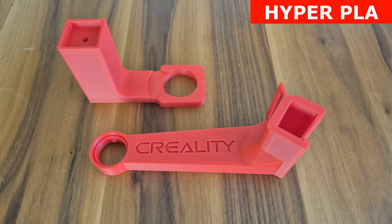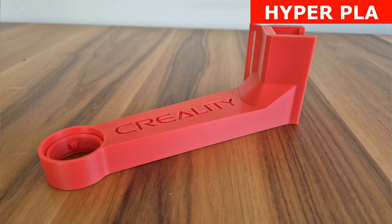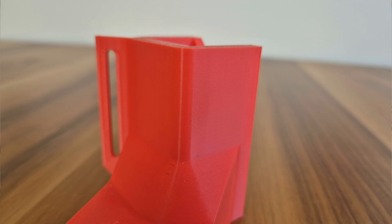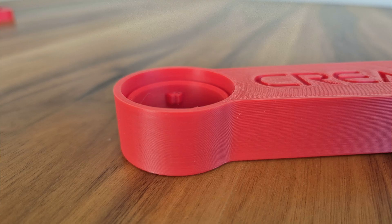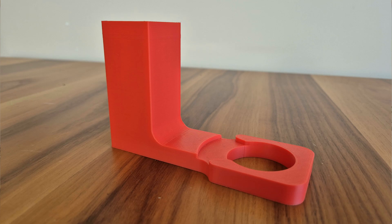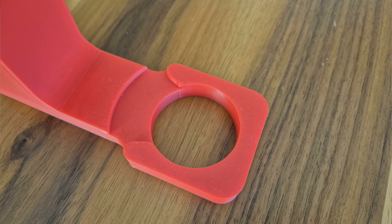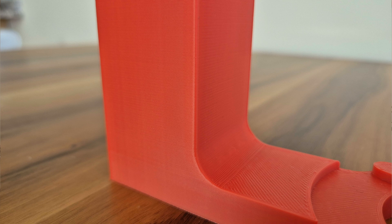The next two prints were also ready-made models preset to the settings in the printer's memory. One is the filament holder you can add to the top of the printer, and the other is the smart camera holder that you can optionally integrate. Both models printed quite quickly and there's absolutely nothing negative I can say about them. Using high quality filaments with a high flow rate produced for speed has a great impact in such fast printing. I used Creality Hyper PLA in the speed tests.